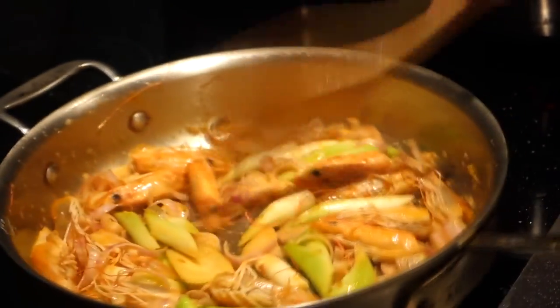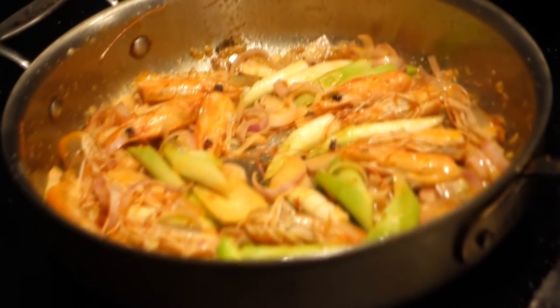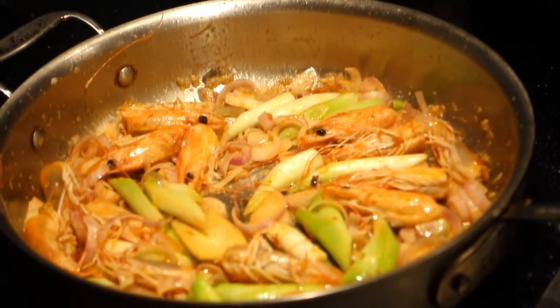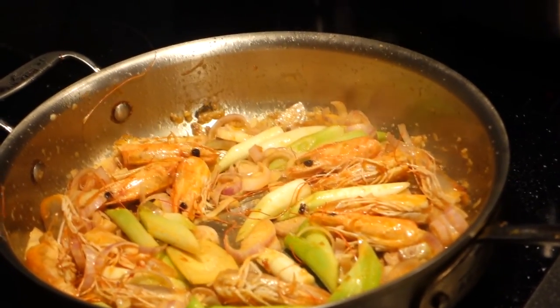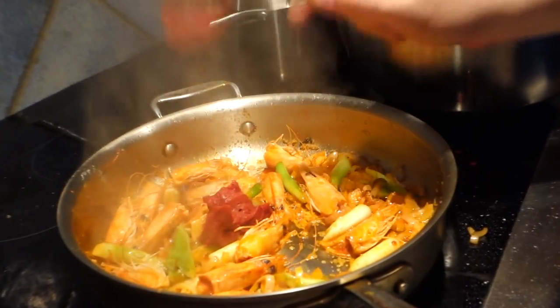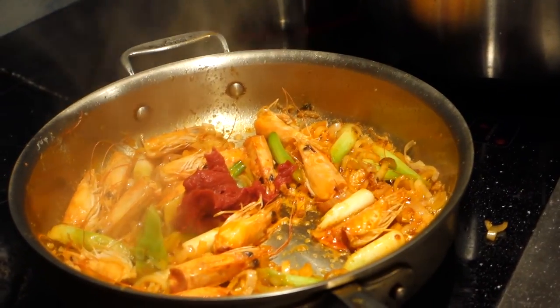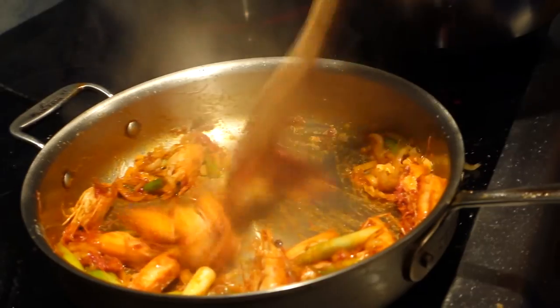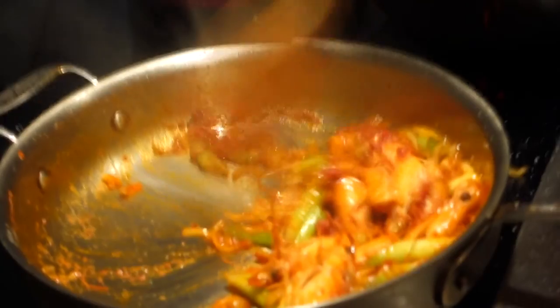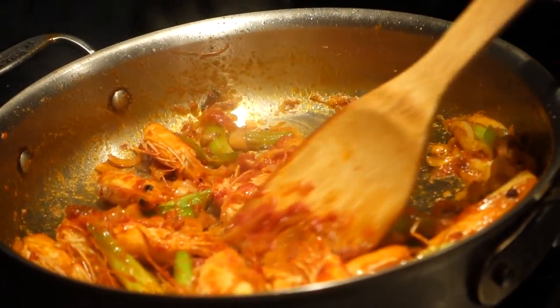We're getting some really good cinematic footage right here. Look at that — all the essence of the shrimp being extracted. That's not too much. Look at that. That's apple. Oh my gosh, the footage is amazing.